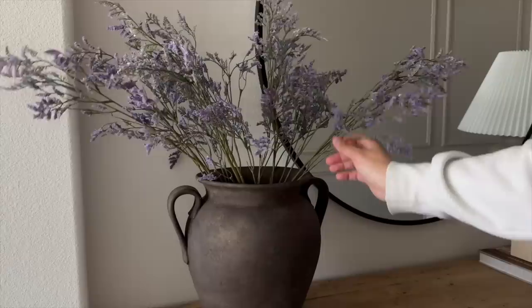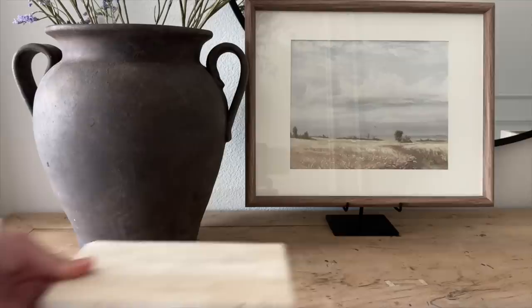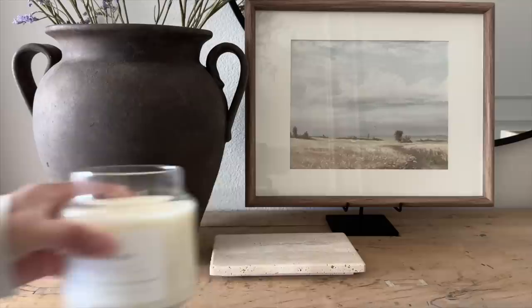I added beautiful lavender stems from Target — I love the pop of color for spring, they're so pretty and realistic. To complete the look I'm adding this easel from McGee & Co, that same frame from HomeGoods, and then I'm bringing back the lid from the travertine box and using it as a tray, placing that same candle from the Instagram shop on top.